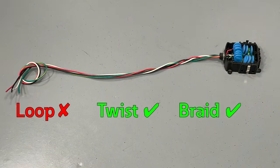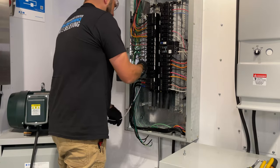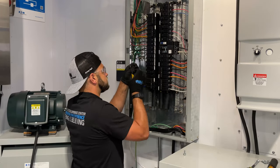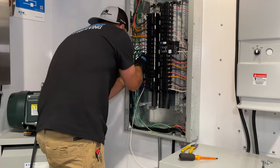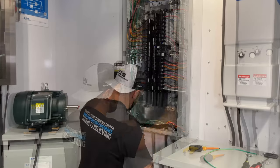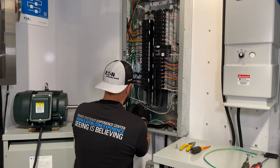Before connecting the SPD to the breaker, twist or braid the conductors once for every 4 inches of conductor where possible to minimize electrical impedance. Also, ensure that the wires are as straight as possible with no sharp bends or coils, as this adds to the impedance and the let-through voltage, yielding less protection for the loads.